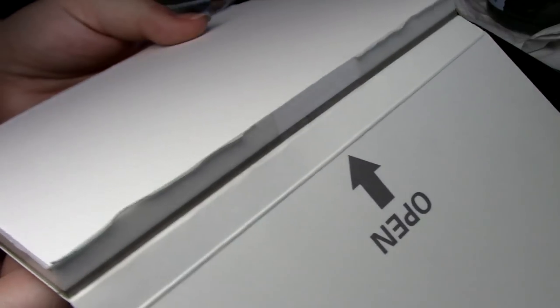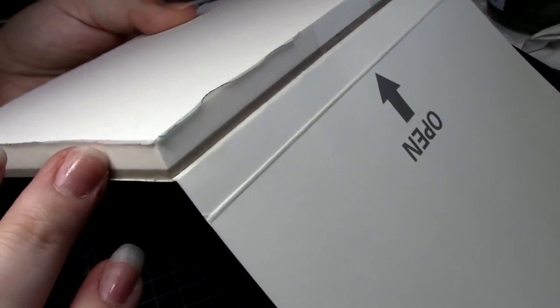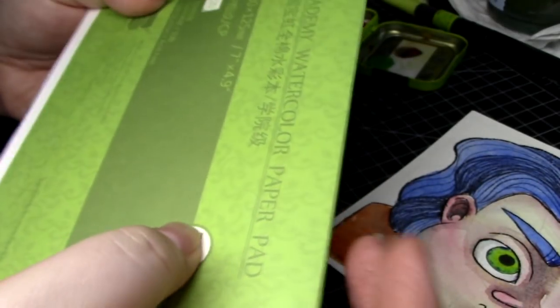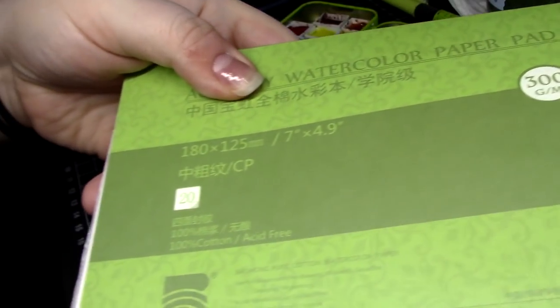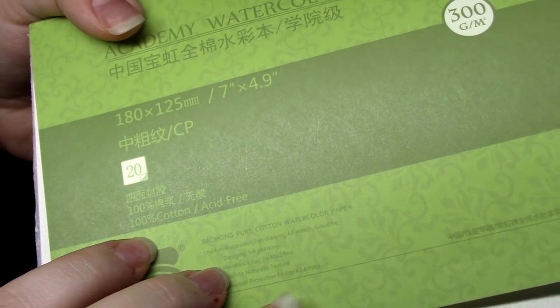Even though this block is less than $15 US on Amazon, it claims to be 100% cotton watercolor paper at 300 gsm, which is a very sturdy heavy weight for something you intend to pretty much drown in water. If you want to try it out for yourself, I've linked all the materials used in this video down in the doobly-doo below.